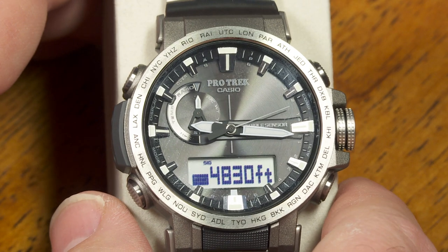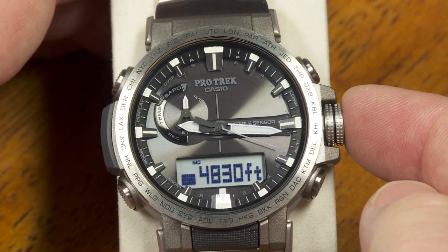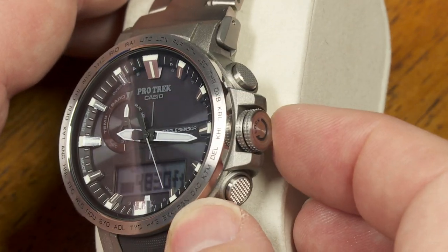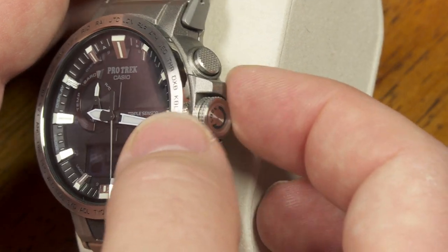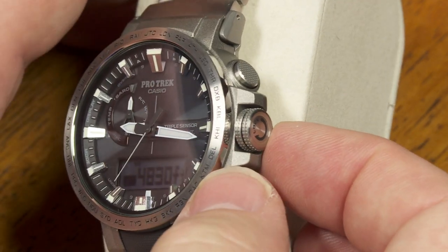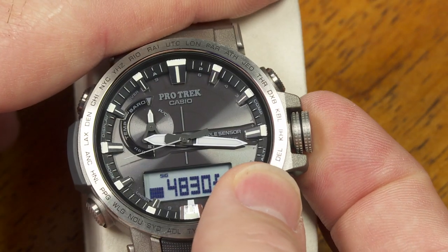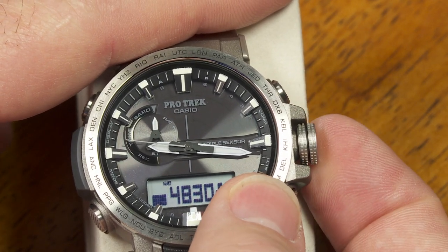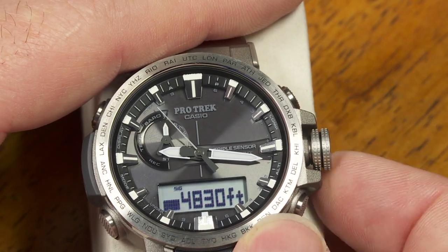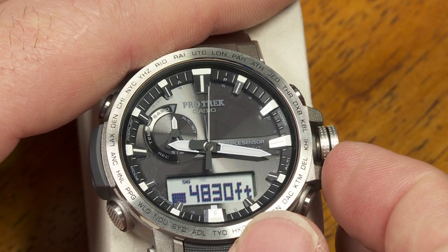I was used to G-Shock watches before I got into these ProTrek watches, and one thing I was not used to was using this crown to get into the settings. Right now it's locked in place — it's screwed in clockwise. If I want to get into some of the settings, I'm going to have to loosen this by turning it counter-clockwise, just like this. At a certain point as I'm turning, it's going to just kind of pop loose, and I can feel that the resistance has gone. You can even see it wobble a little bit. So now I'm ready to get into the setting modes.